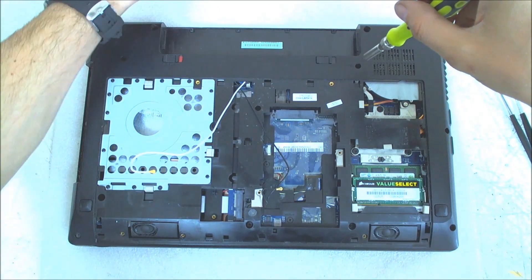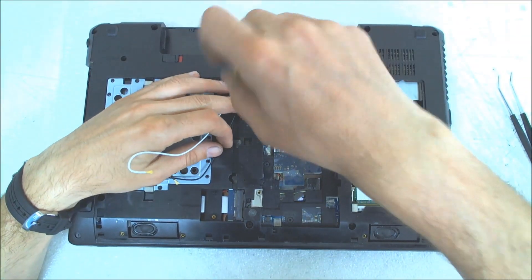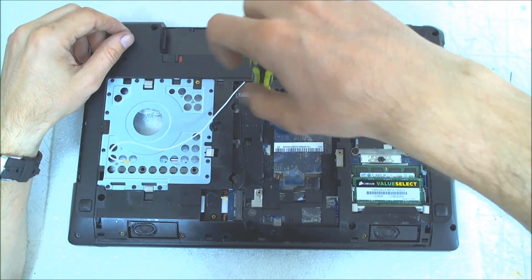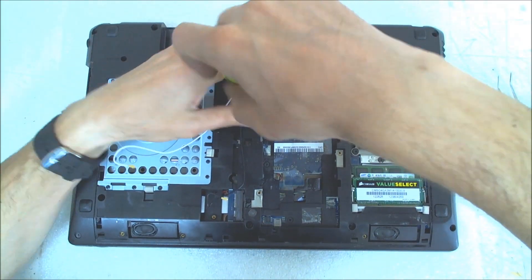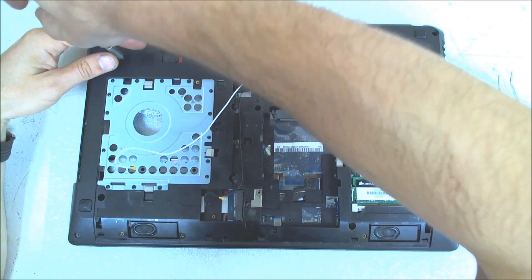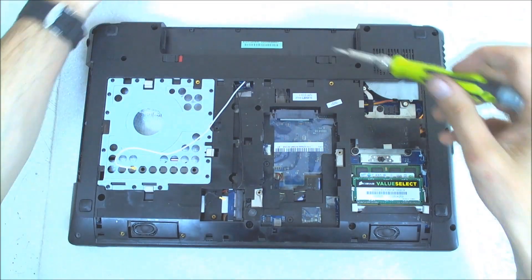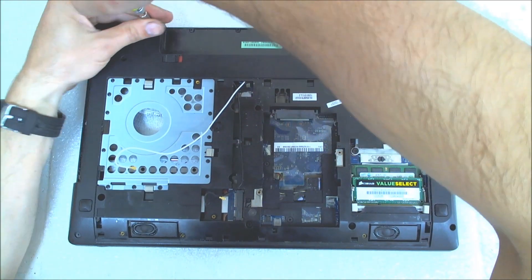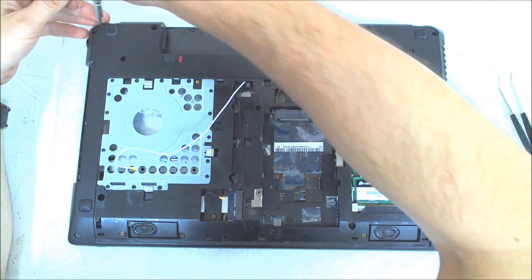The screws which are holding the keyboard are marked so you can put those screws on the side. They are a little bit longer than the other ones. I think there are three. After that just remove all the other screws — this one is missing.